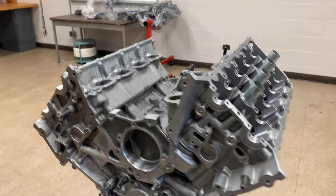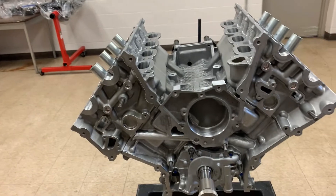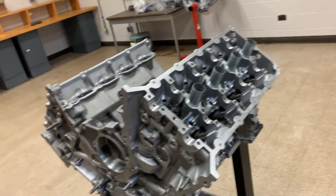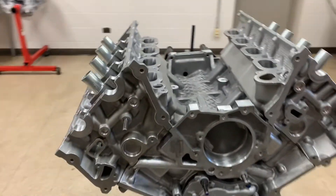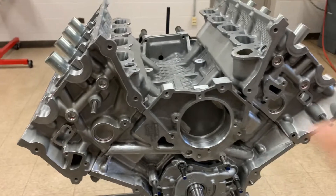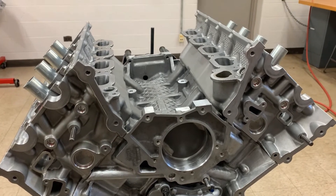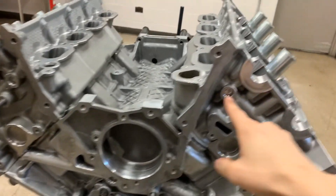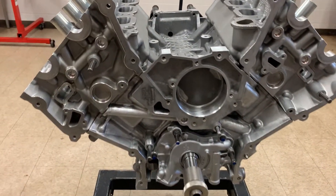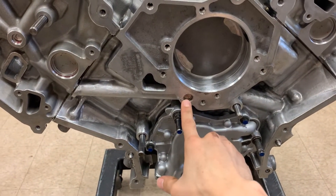All right, so I just got the cylinder heads on and I'm gonna show you guys a couple of areas where you're gonna install these plugs and the torque sequence for getting these heads secured to the block. First I want to address the engine plugs. There are a couple of different locations — before you put the timing components on, if you cleaned these cylinder heads you should have removed these plugs, and I'll show you the locations they need to go back and their part numbers.